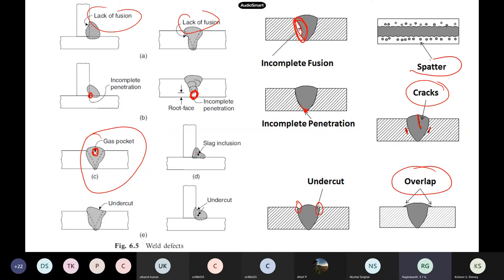Another defect is spatter. When welding is done in the field, electric sparks come out and weld metal — which should get deposited at the joint — instead deposits small pieces on the plate outside. Even the parent metal, because it has been melted, sometimes gets deposited outside the area. This they call spatter.